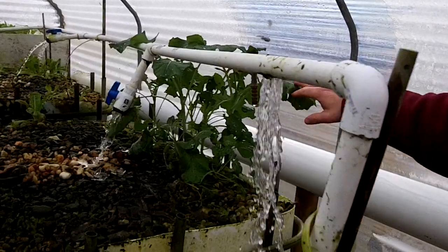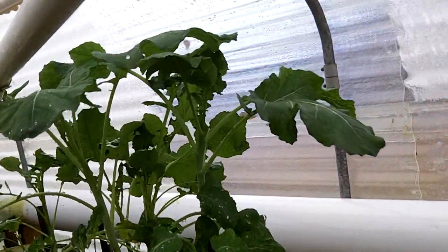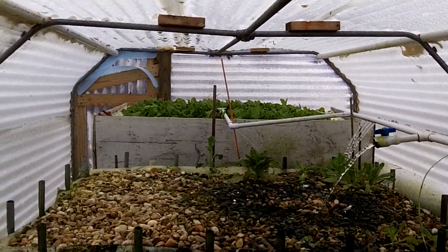I have the broccoli. It can get below freezing and it won't be a problem for it — it's doing pretty well. But the lettuce down there at the end, I don't know if the cold is going to hurt it or not.